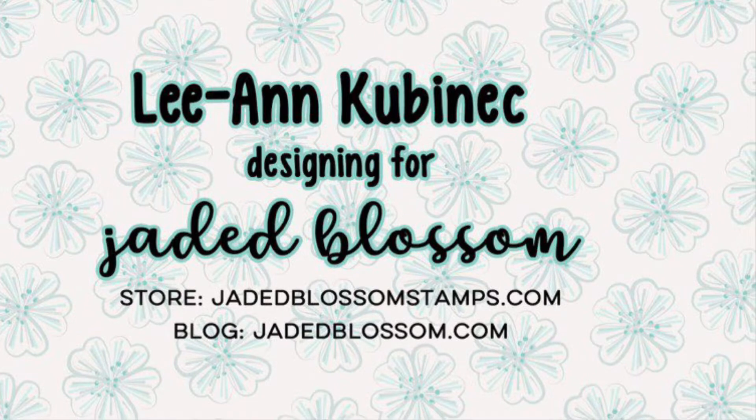Hi everyone, Leanne here from Jaded Blossom and it is day two of our February release.